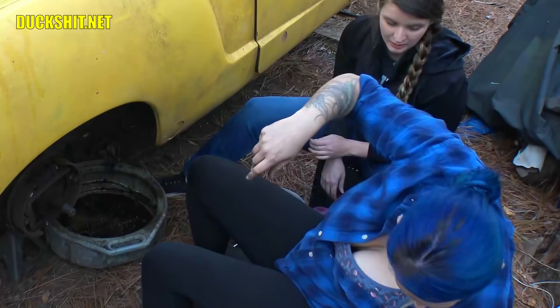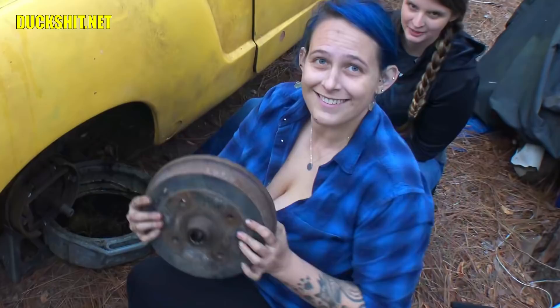That drum comes straight off. Good job. Show us your prize. Let's see what's in there. Whoa! Okay, not the prize we were looking for, but there it is.